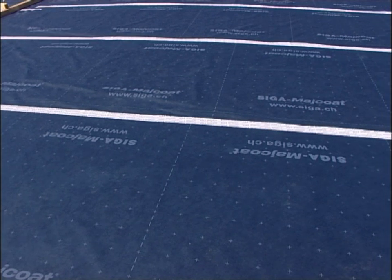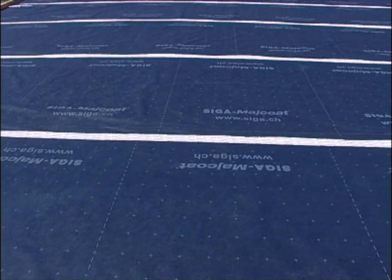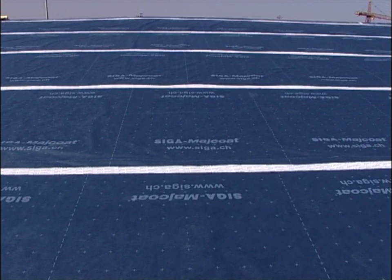This is what it should look like: the overlap sealed permanently wind-tight using V-Glove 60.